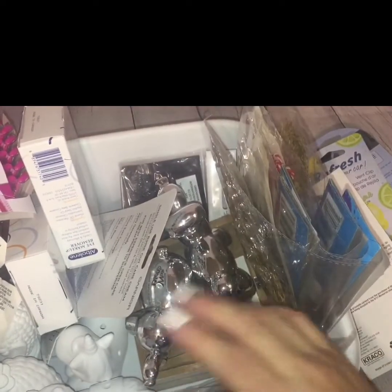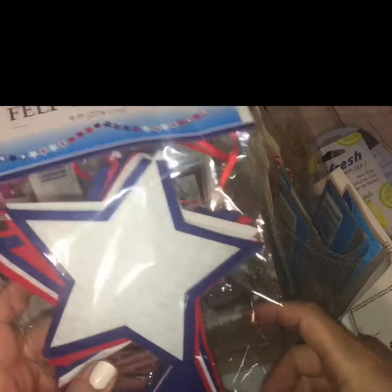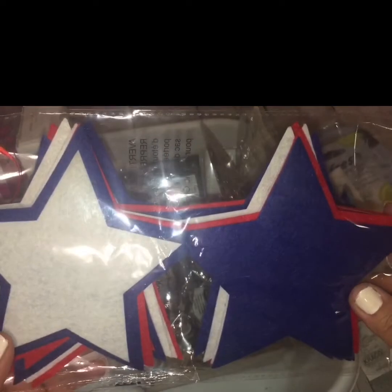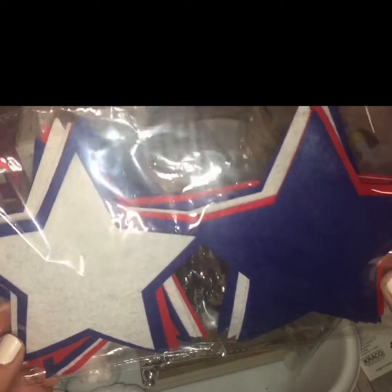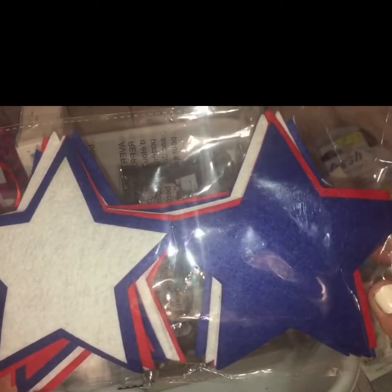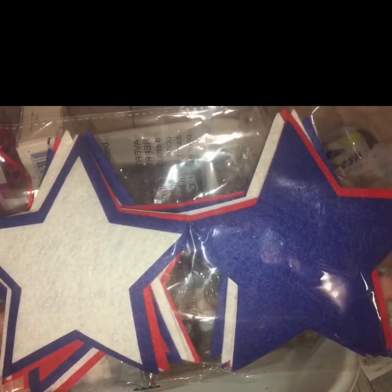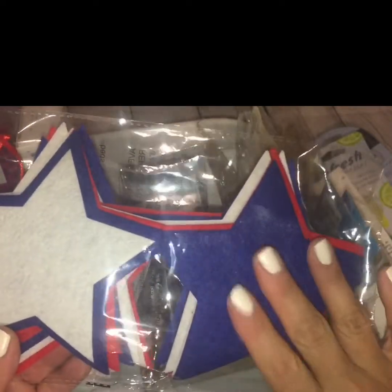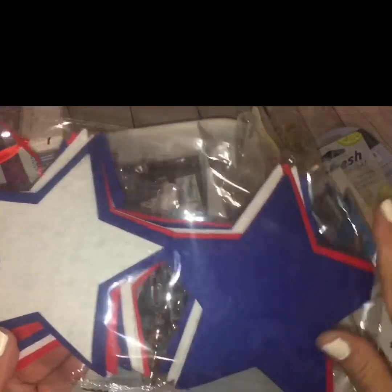Moving on to the decor items, I'm going to start with these patriotic felt garlands. It's just some red, white, and blue star-shaped cutouts in felt. I thought this would be cool for the upcoming holidays — you can use them for Memorial Day, 4th of July, Flag Day, whatever. These can be used for a multitude of patriotic holidays because it just screams Americana with the red, white, and blue.